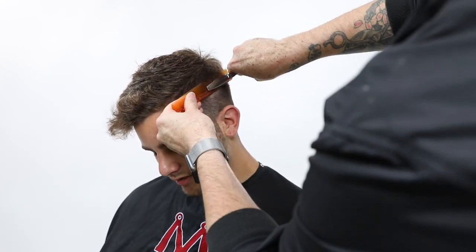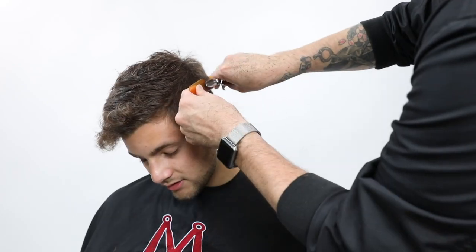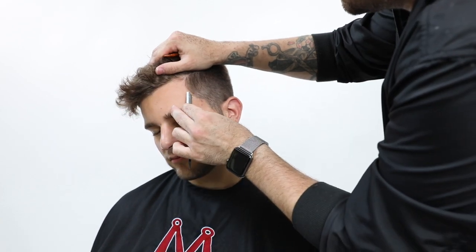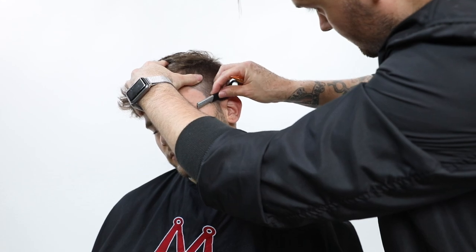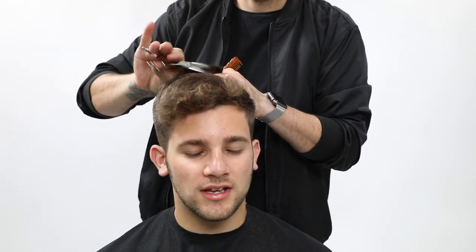Now going in with the Mizutani type Z dual texture scissor. The cool thing about this scissor is there's no blade that gets in the way - both sides are texturizers, so we go through and do a little blending work. Then this is the Donald Scott naked blade - basically a straight blade. I've been working with this a little bit; they sent it to me and we're thinking about carrying it on the shop as well. I go through and just do the detail work around the edges.